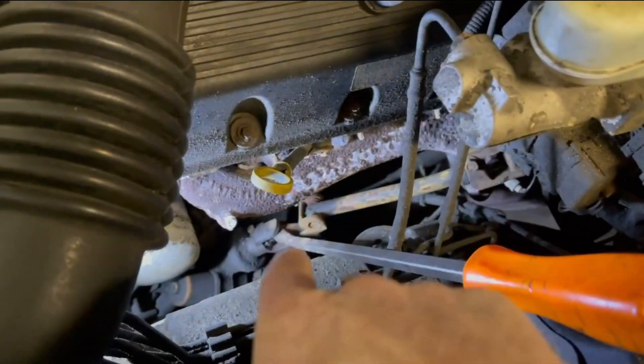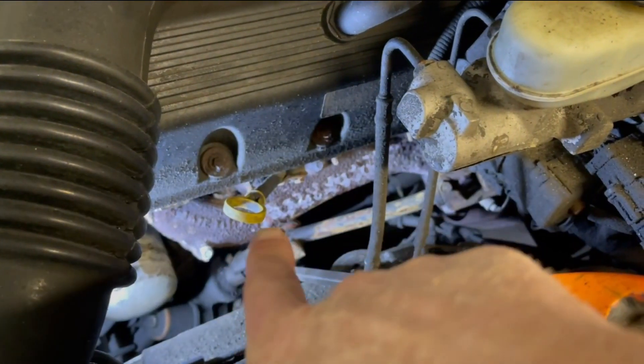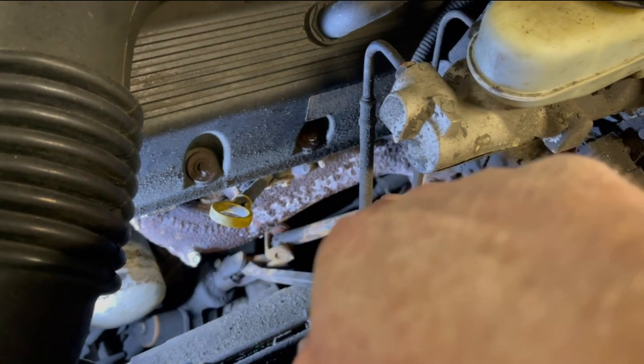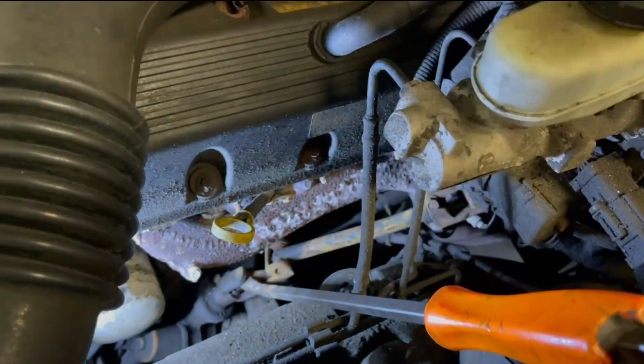That loosens up any needle bearings that might be out of place or rusty, and allows the penetrating fluid to get down in there. As you do them, you stop, give it like a quarter turn, then do them again, give another quarter turn — you do that all the way around. Every time you spin the wheel it progressively gets easier and easier to spin. Like I said, the last time we did that it didn't quite come out of it all the way, so for the price of the part — I'll leave a link in the description box down below — we're just going to replace it.